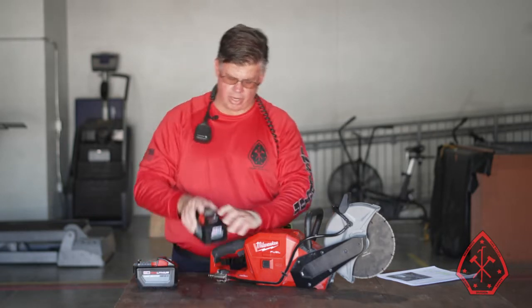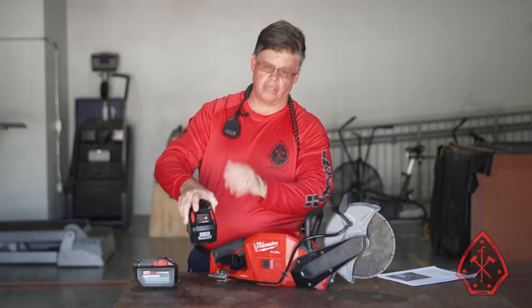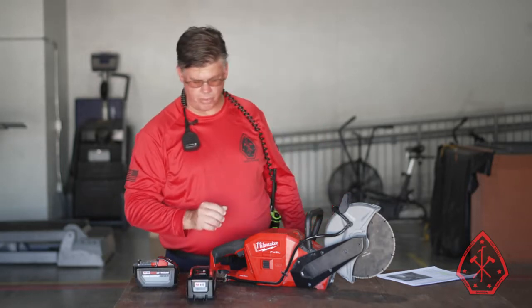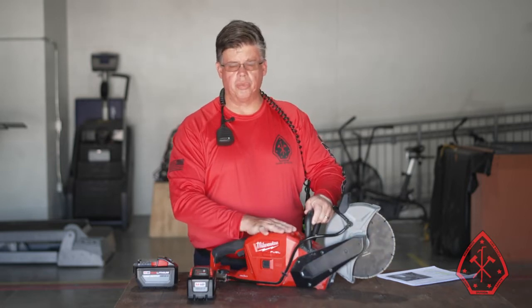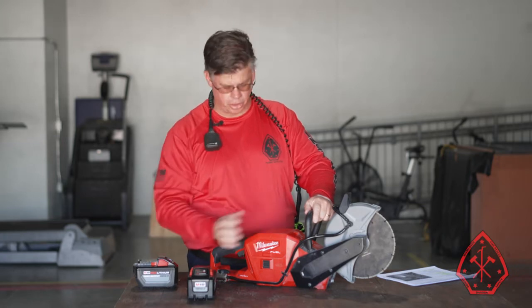The batteries all have a battery power indicator, so make sure before you install the battery that you have four lights — that lets you know you have a fully charged battery. A couple other features on the saw: it is plastic but it's pretty rigorous. We did some pretty good R&D on the saw and didn't have any issues with the case or the construction of the saw.